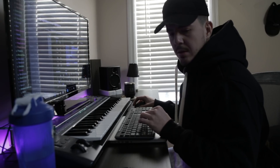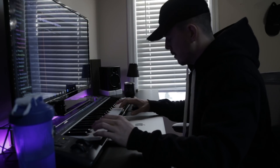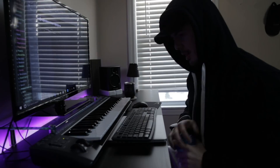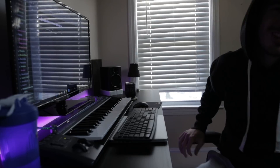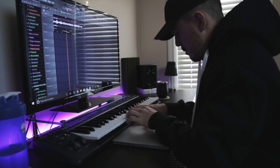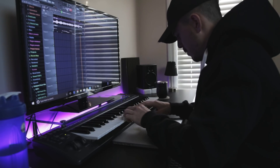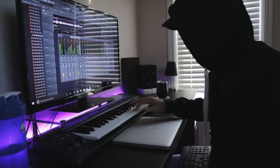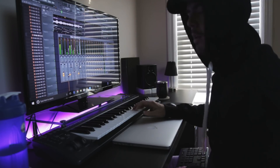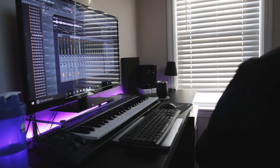I'm just gonna get the piano keys. That's so fired. Let's get that recorded. We'll lay the hi-hats down before the snare.